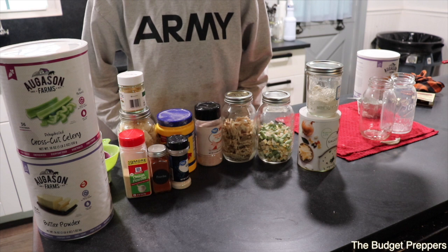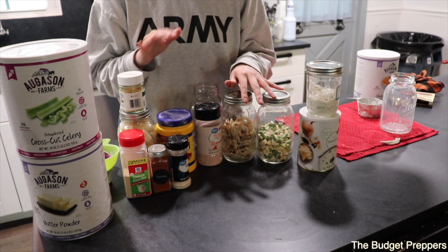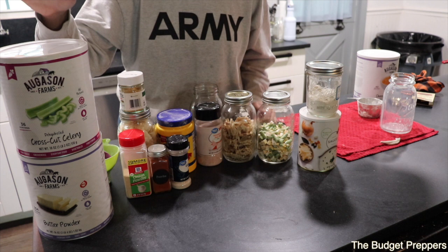The next part is the filling for the chicken pot pie that is shelf stable and ready to go in your pantry. I've got all my ingredients here — this is just what our family personally likes, and I'll show you a couple of swaps you can do if you don't have certain products on your shelf already.